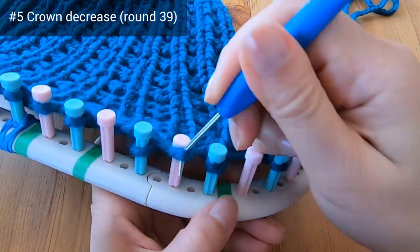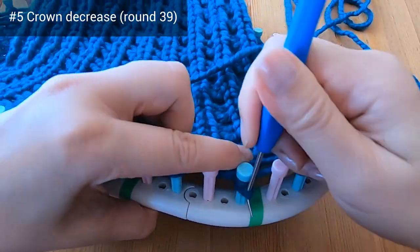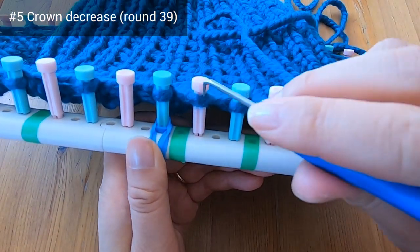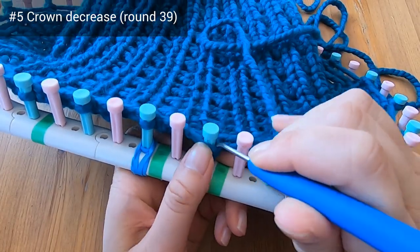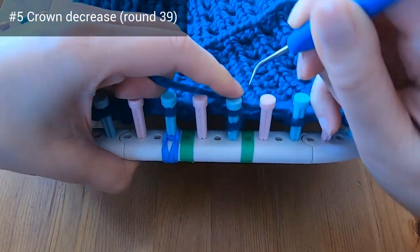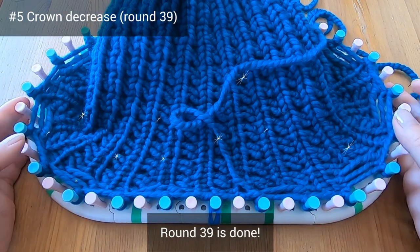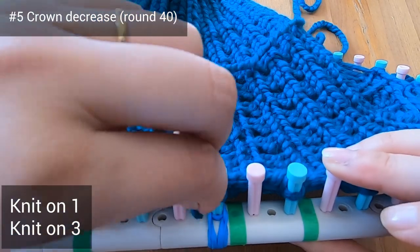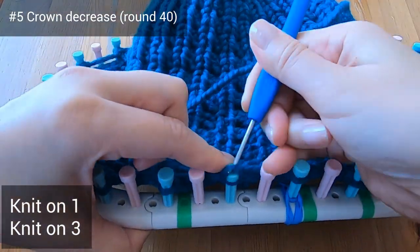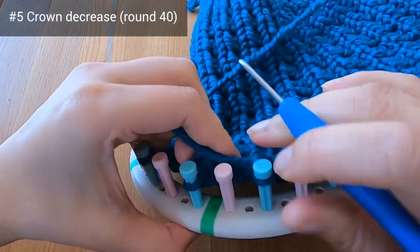I've gone ahead and I'm finishing up round 39: move two to one, knit on one, knit on three. For this last set it's just two pegs — move two to one and knit on one. Round 39 is done. Round 40 is the very last round of this hat: you're just going to e-wrap on all of the pegs that have stitches on them, so you'll be doing an e-wrap knit stitch on every other peg. Do this on your own and let's meet when you're done.